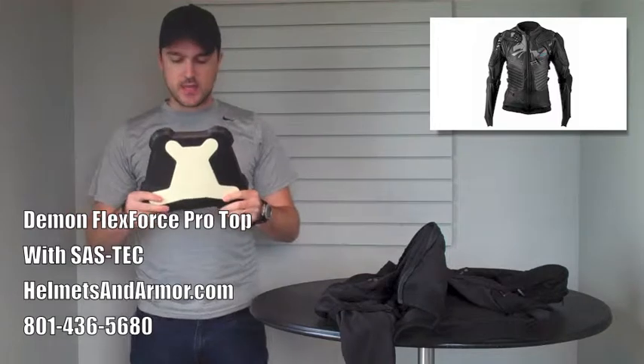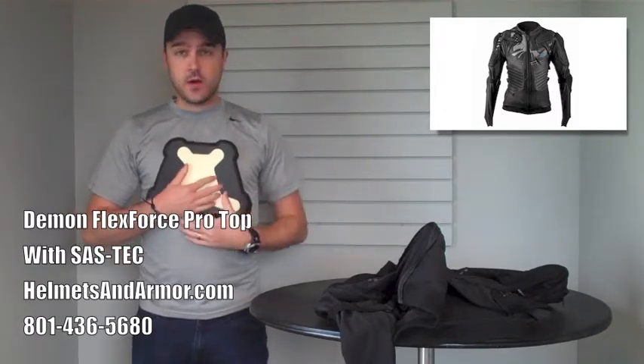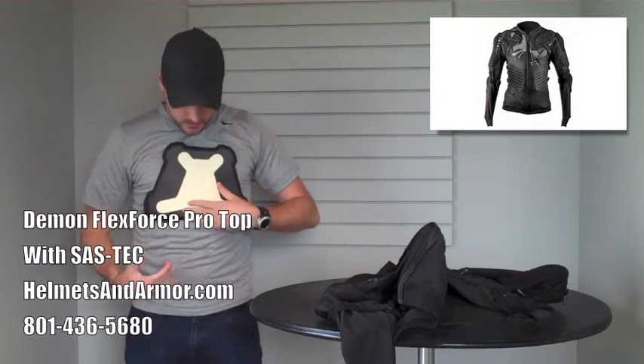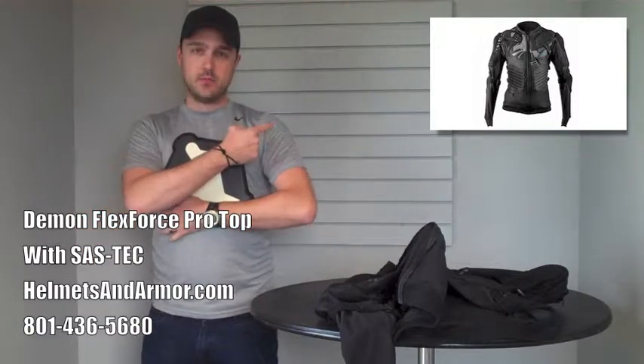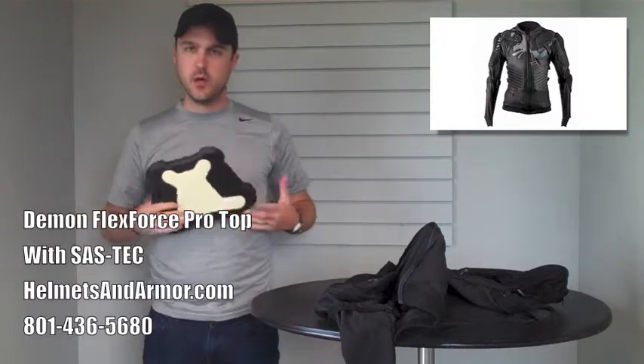You can see that that pretty much protects just about everything else. If I were wearing the jacket, I'd have the rib protection right here below it. I would have some of the EVA foam right here on my gut. I would also have the hard cap shoulder pads, elbow pads, some of the padding, and then obviously the spine.